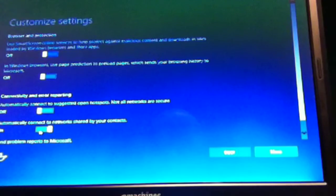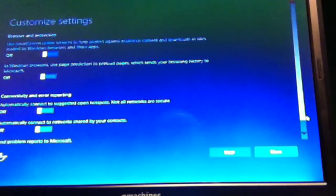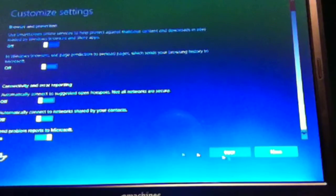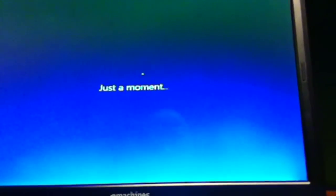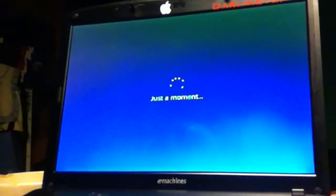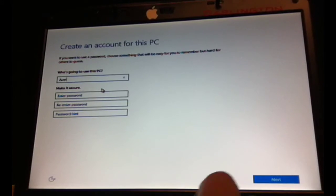Automatically connect to suggested open hotspots — no. Automatically connect to networks shared by your contacts — no. Send problems to Microsoft — I'll do that via the Insider app. So now we just set this up and we're going to wait to get to the home screen. In the next screen you will have to create your account — I'll call it 'user10'.